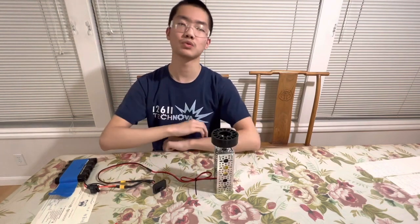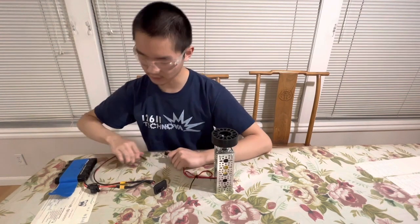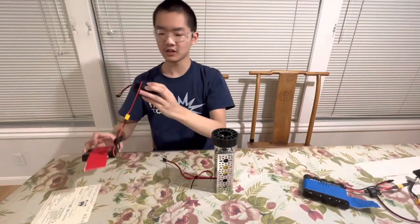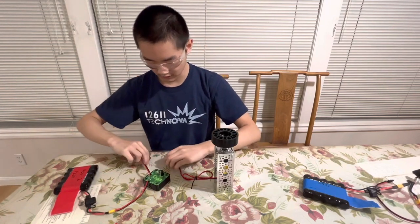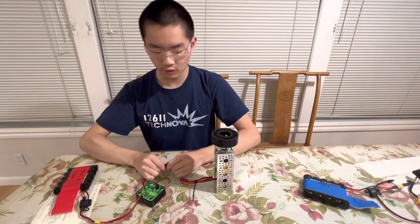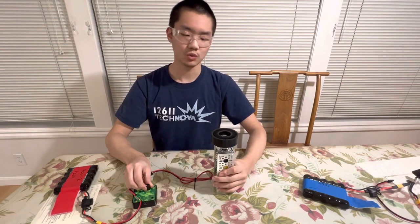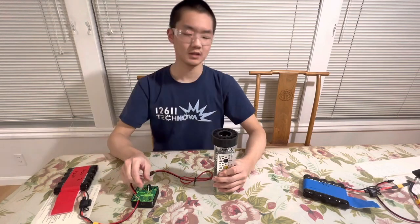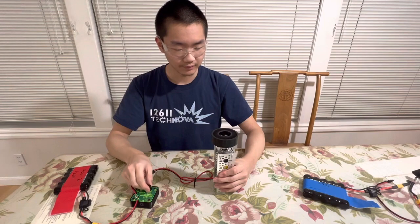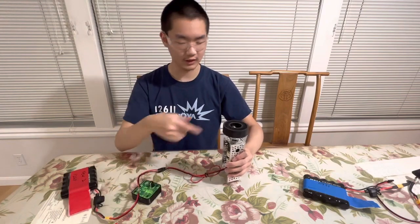Obviously you don't always want to have full speed on this and you want some control over exactly how this is going. So let's remove this and then bring over the digital manual speed controller from ServoCity. This controller allows you to very quickly adjust the power that is going to the motor and switch the direction. This is way easier than just writing a program for this and way more flexible and fast. It's just the battery, the controller, and the motor.